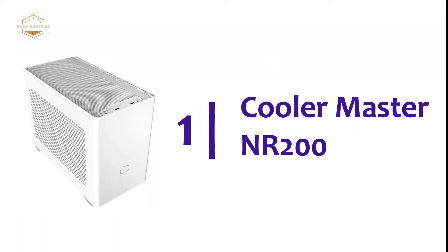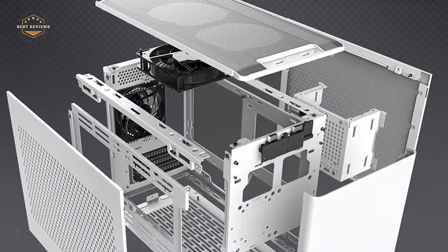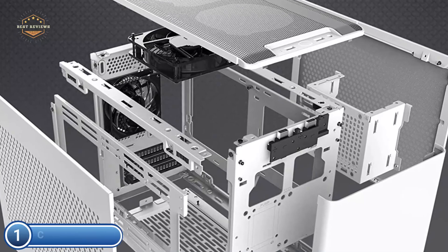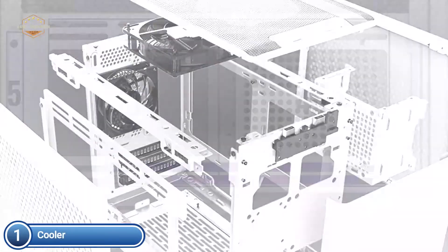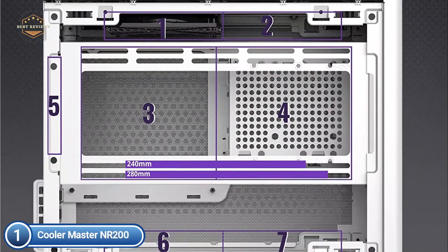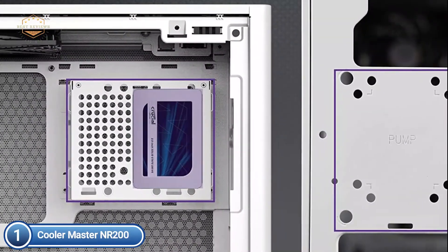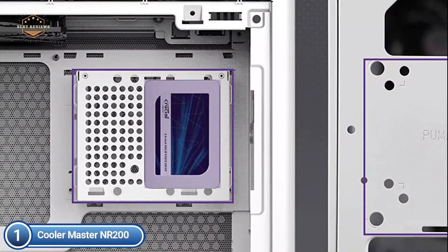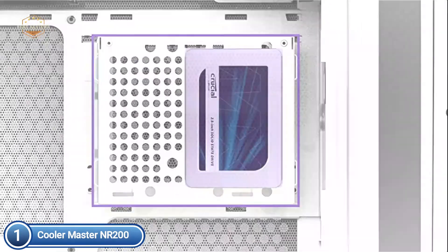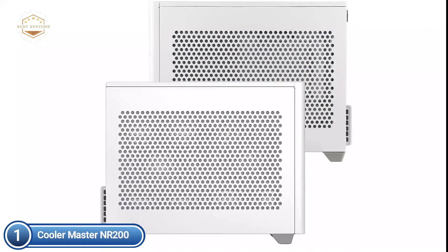The top pick on our list is the Cooler Master NR200. Five ventilated steel panels flank the NR200 for maximum airflow, and it can hold up to seven fans across five sides of open ventilation. It can accommodate CPU coolers up to 155mm high or radiators up to 220mm in length. Triple slot GPUs can be supported up to 330mm in length and 156mm in width, and vertical GPU mounting is possible.